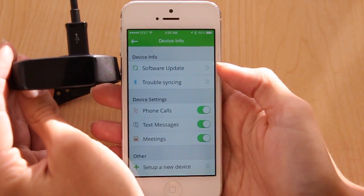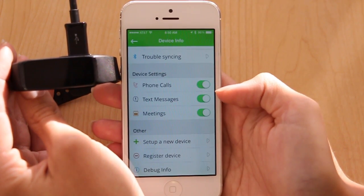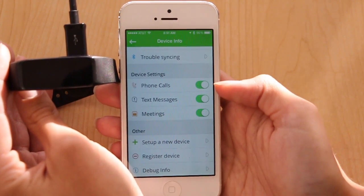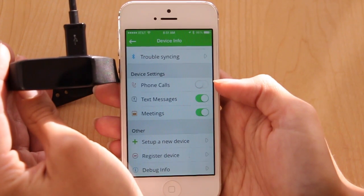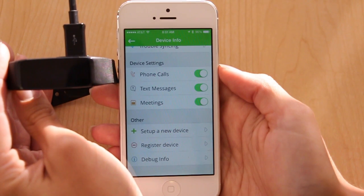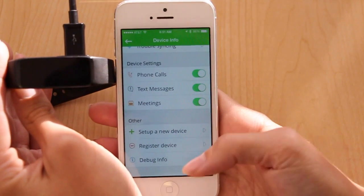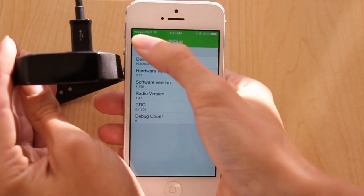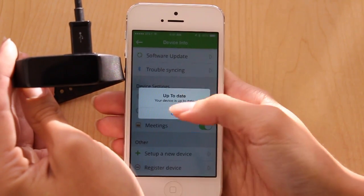Here's where you'll check for software updates and get some additional help. Here's where you can control the notifications that arrive on your Fusion — green means they're on, gray means they're off. If you need to look at the software version of your Fusion, you can do so on the app by checking your debug info. If you need an update, you'll find that under software update.